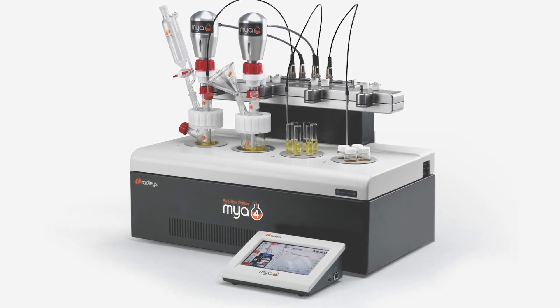We purchased our first one a few years ago and we've used it on a daily basis and haven't looked back. We purchased a second Maya system about a year after the first one, and as we grow, we'll be looking to purchase more to keep up with the pace of the R&D programmes.